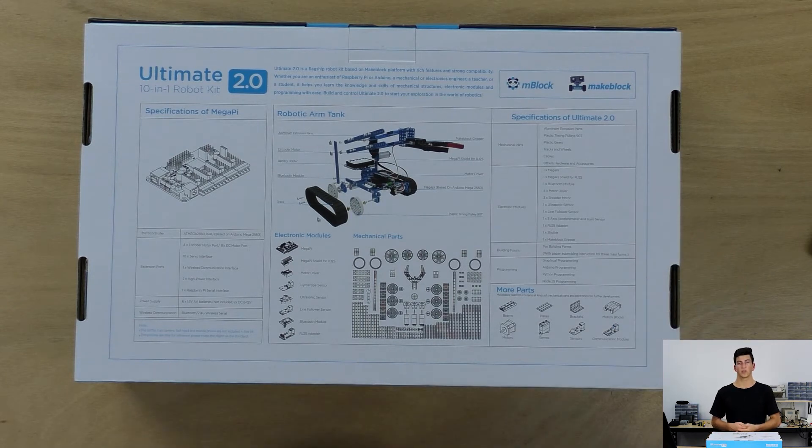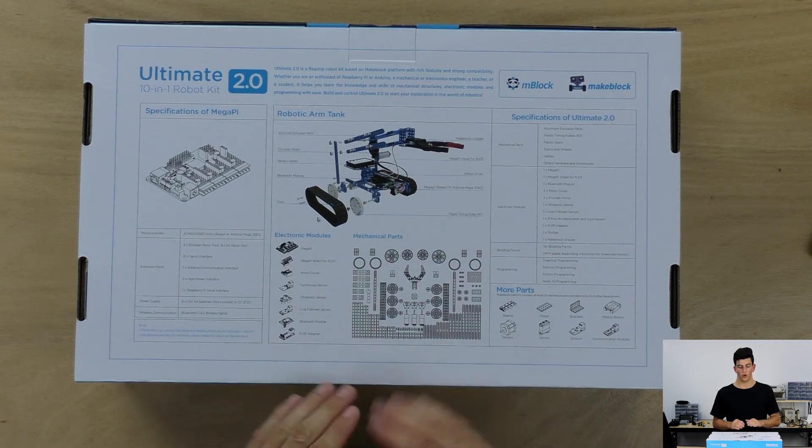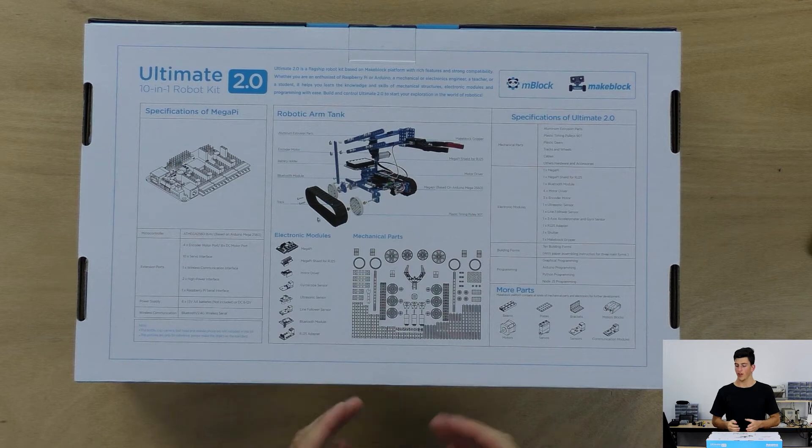Going through some of the specifications, the Ultimate Kit has Bluetooth connectivity for the Mega Pi, so as with the Ranger we can connect and control whichever configuration we decide to build. We have encoded DC motors — the Mega Pi can control up to four of those. We also have an ultrasonic transceiver, a line following module, accelerometer and gyroscope abilities, and an RS-25 adapter for the Mega Pi.